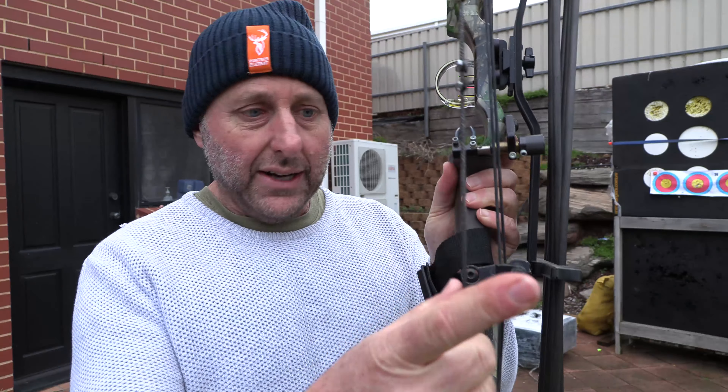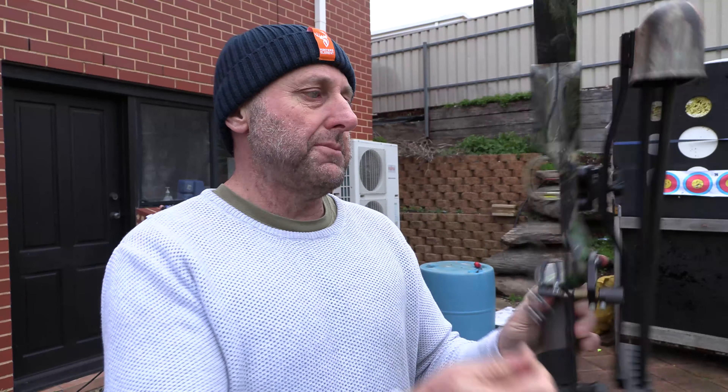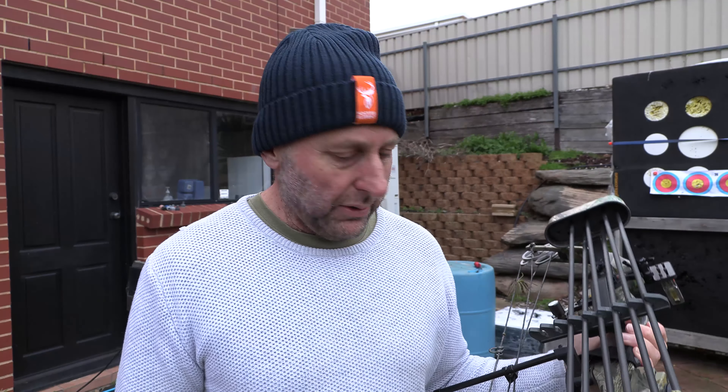There's a cable guard to keep the cables away. The strings look in pretty good condition. This was fitted with a kisser button. I thought, well, we'll have a shot and see what a 30-year-old compound sounds like.